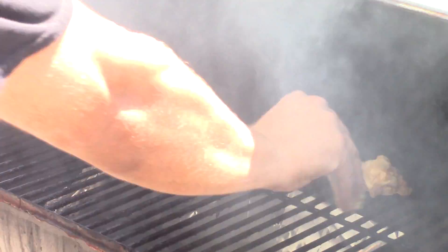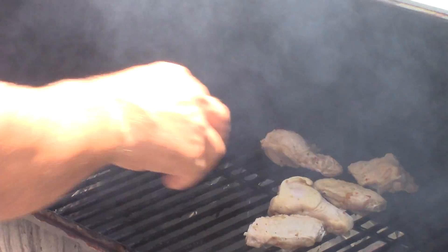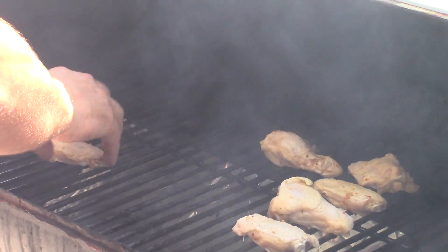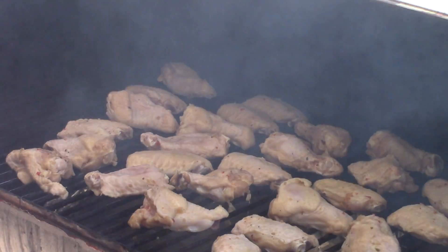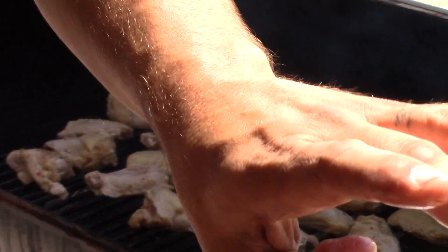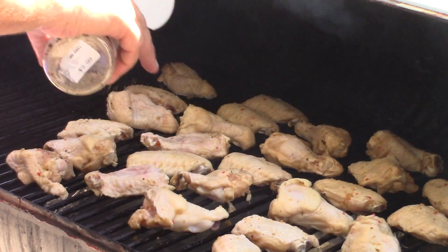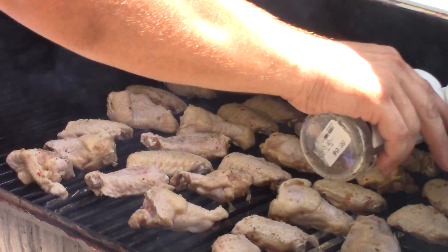Then we're going to finish them off on the Big Easy. See all that smoke? That's a good thing. We're going to give a little bit of space between each wing so the smoke can work its way around. Here we go, closing the lid. Oh, I just forgot — let's put some of my simple rub recipe on there, just a little bit, spread it around.